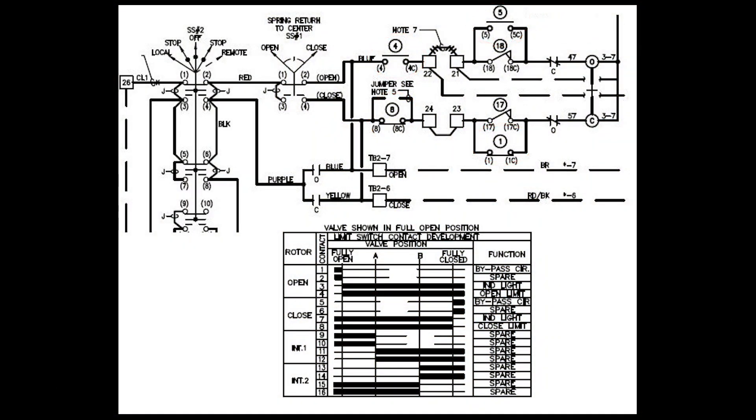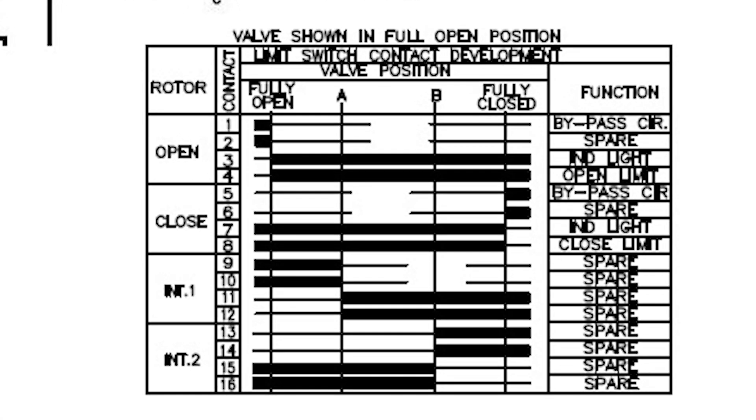Before we begin setting the limits, we should first locate the electrical schematic for the specific valve you are working on. The electrical drawing will contain a depiction of the limit switch timing referred to as a tumbler map.